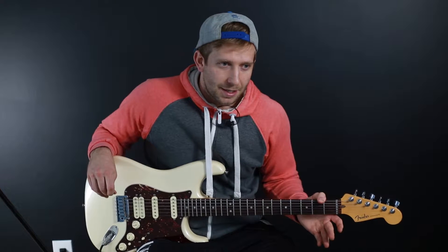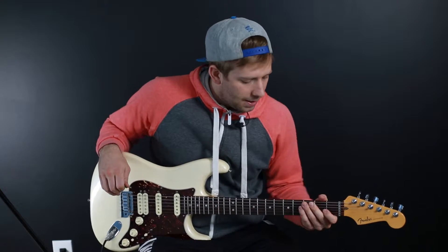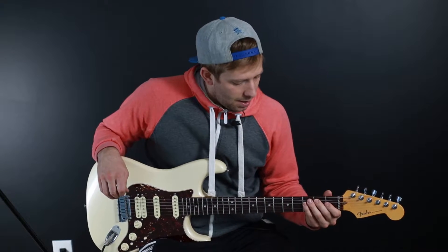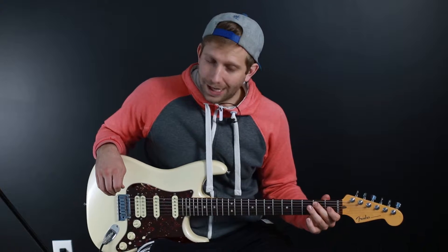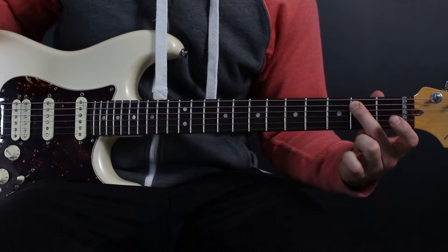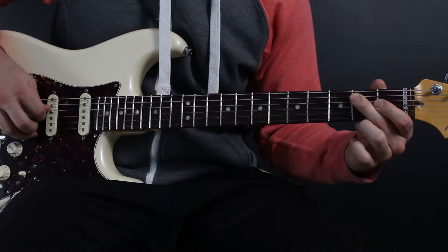The bridge has the same idea and concept as the intro — same rhythm — except we start with this B note. The fingering is probably the most important part, so we're going to go over it. I start with my second finger on the second fret of the A string, then hit the open D string.